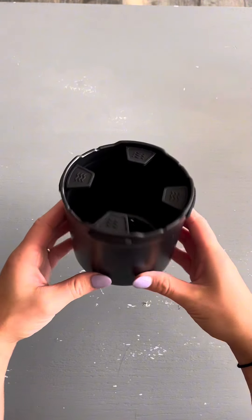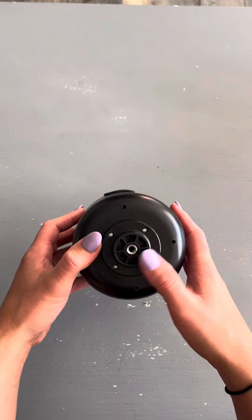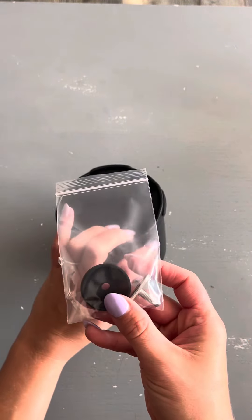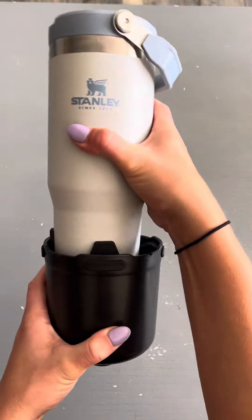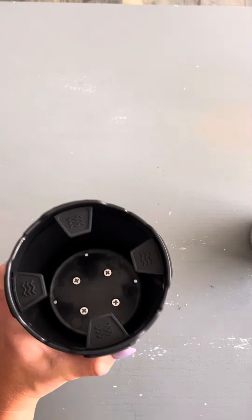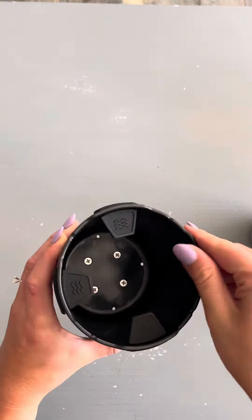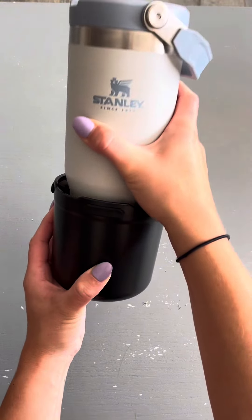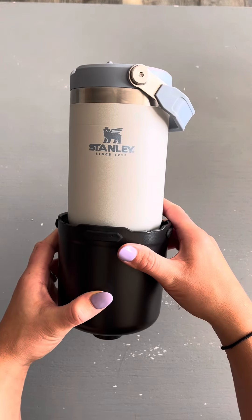I'm so excited about the new cup holder that I got for my kayak. Stay tuned to the end of the video to actually see it on my kayak. I got this cup holder mainly to hold my Stanley cup while I am kayaking, and the main reason I got it is because of these rubber pieces on the inside. For a typical cup holder without those pieces, my Stanley would not fit in there as snug — it would move around a whole lot — but with this one it doesn't, and I absolutely love that.